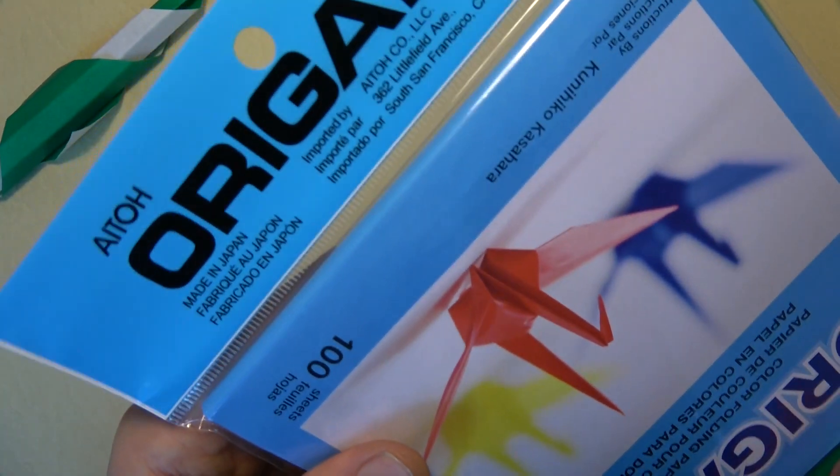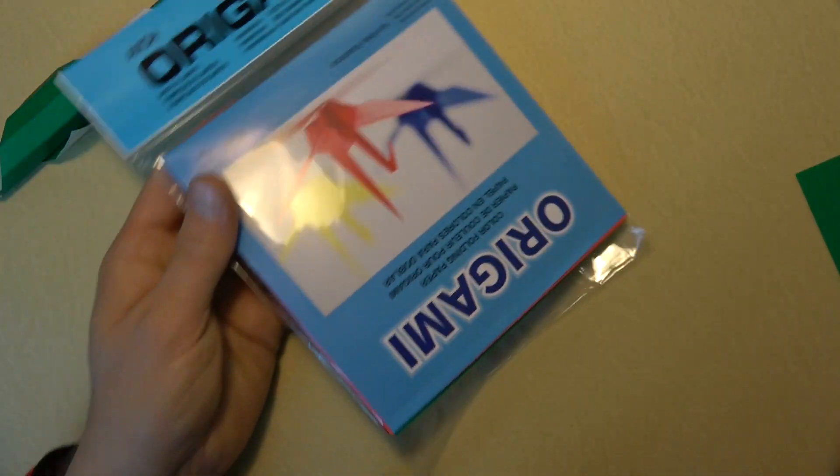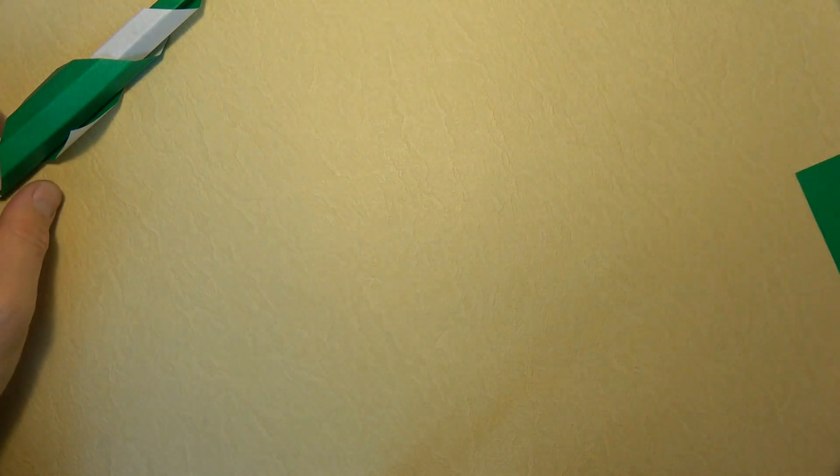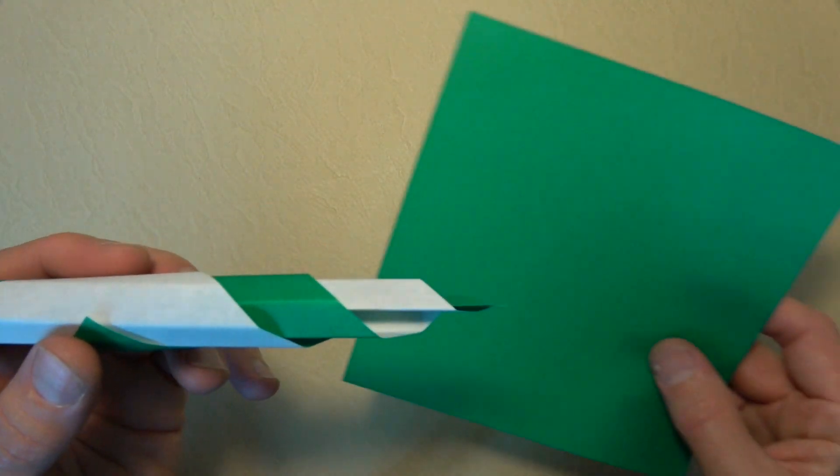For this flying candy cane, and all of the models in this tutorial, I'm going to use a six-inch square of origami paper. You could use ordinary printer paper cut square, but then you won't have the stripes on the candy cane. So I recommend using paper that's colored on one side and white on the other.